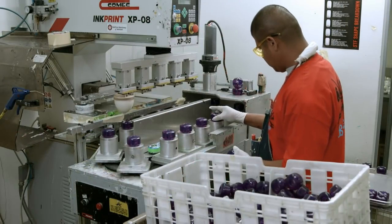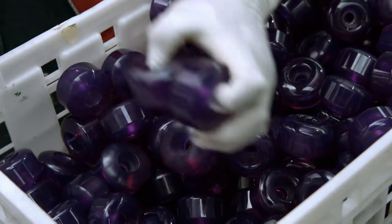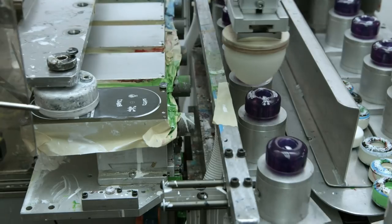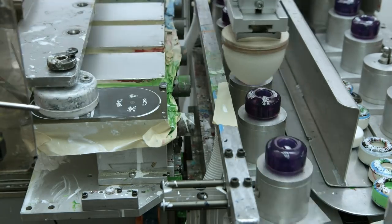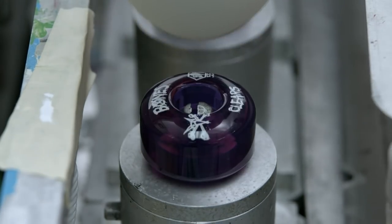Individual skateboard wheels are placed onto posts, which then travel into the printing machine. The ink dispenser deposits ink on the printing plate, and then a silicone pad picks up the inked image and stamps it onto the skateboard wheel.